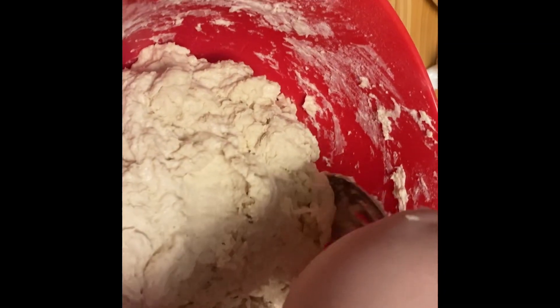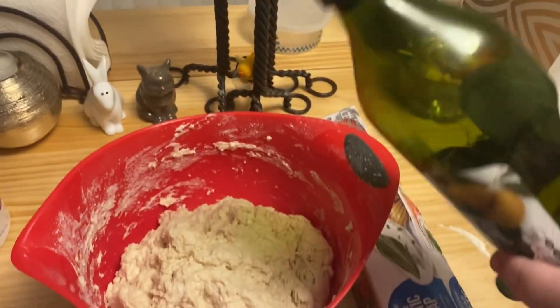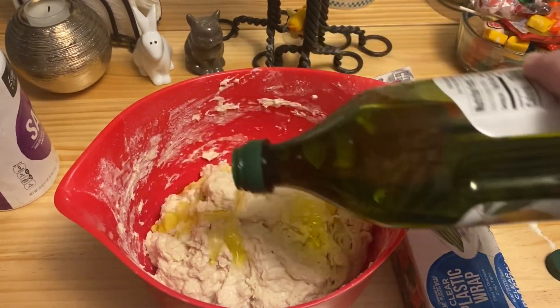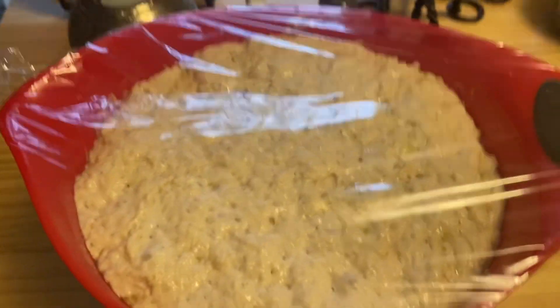Stir it up. It's going to be like a weird, mushy, goopy. It doesn't need to be like wet wet, but it's going to be pretty gross. Then you cover it up with some saran wrap or a towel, whatever. You could also put olive oil on it before you cover it up — it's up to you. And then you let it sit for like two hours.